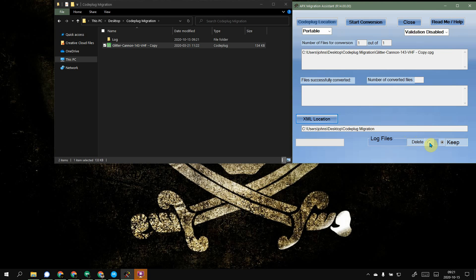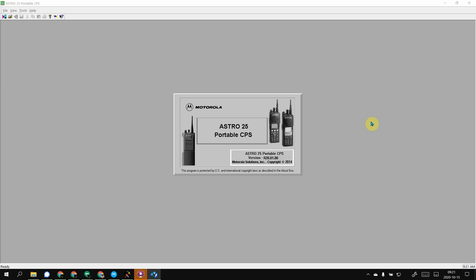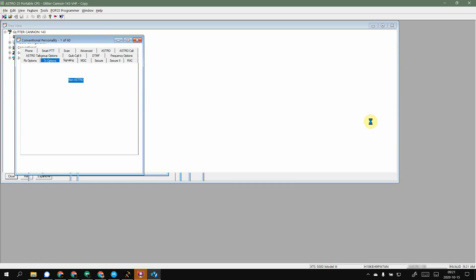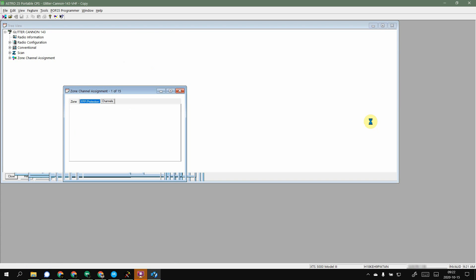So now that we have our code plug selected and it's correct — it is a portable, validation is disabled, and this is where we want everything to dump out to — you simply hit that Start Conversion button. It's going to ask you if this is the correct type of code plug; just tell it yes. It's going to open Astro Portable CPS and basically create an export of everything in that code plug — buttons, zones, everything literally. So the more stuff you have in there, the longer it's going to take.